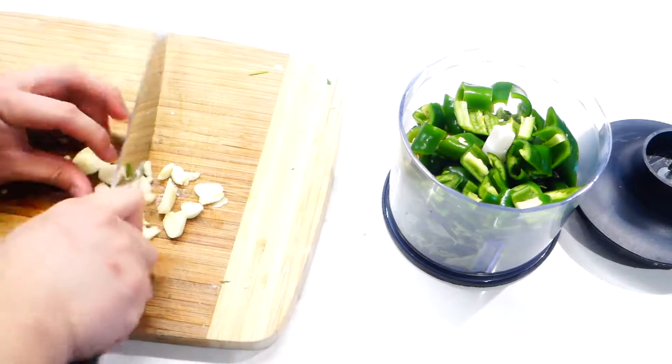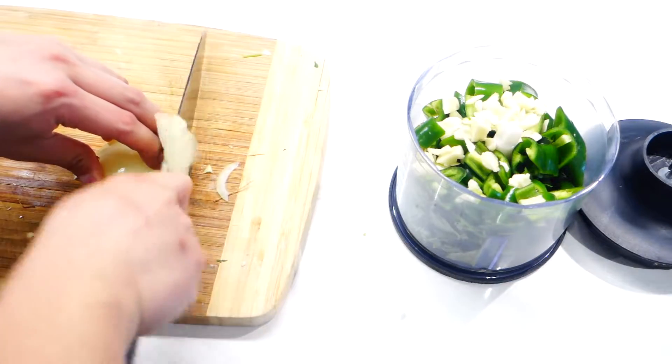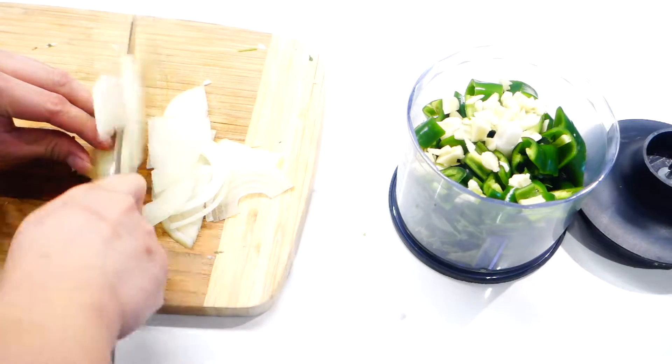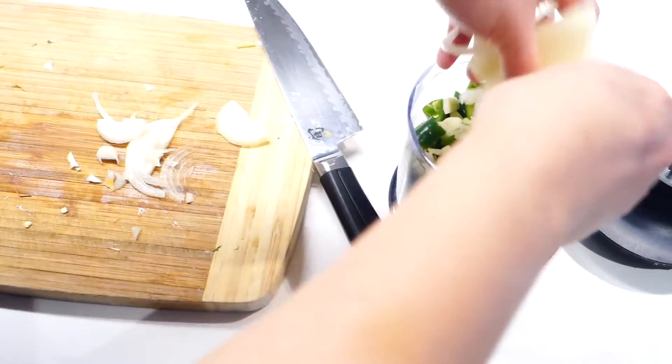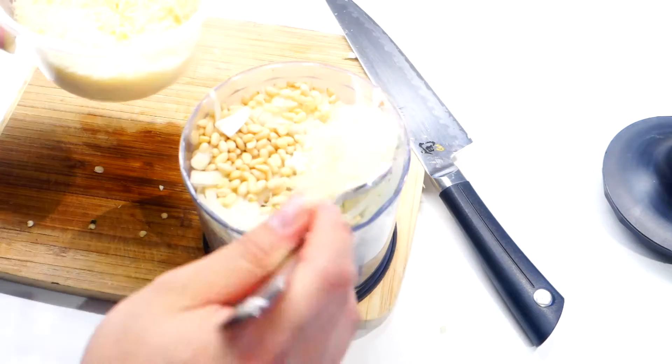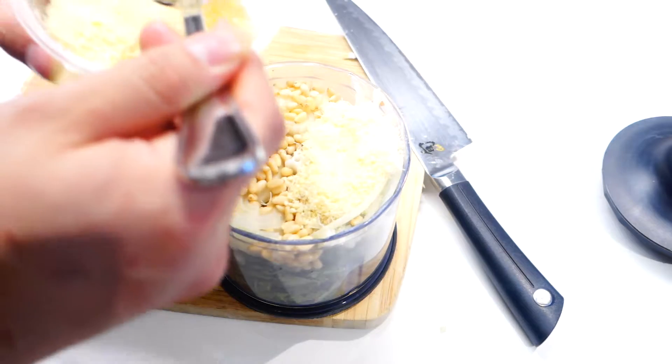Next you also need some garlic — just chop it roughly like that — followed by half an onion. Then add in about 50 grams of pine nuts and a few tablespoons of parmesan cheese.